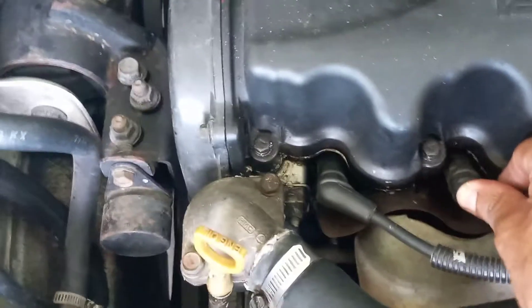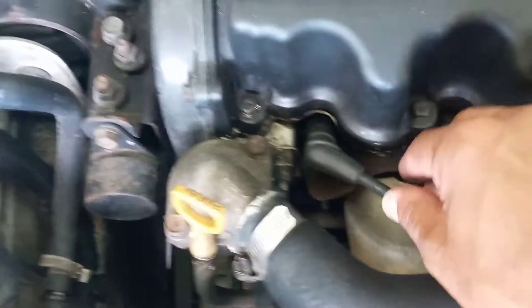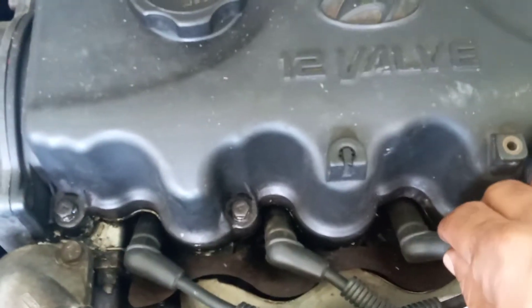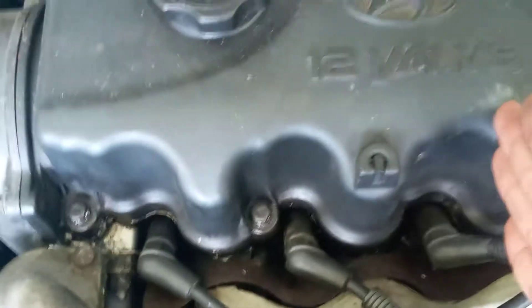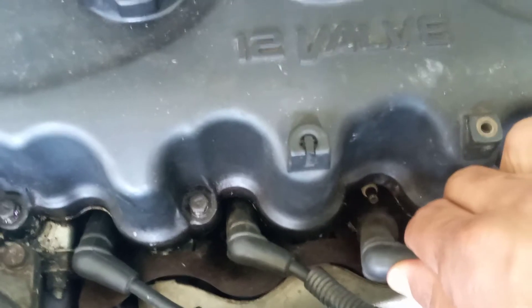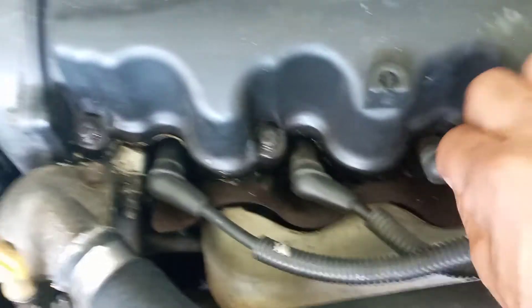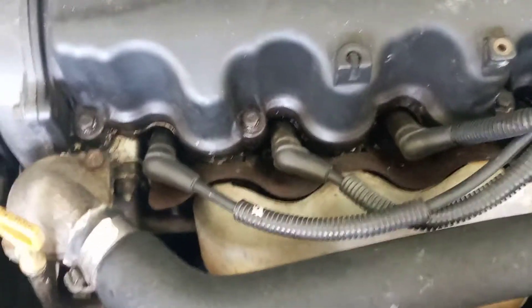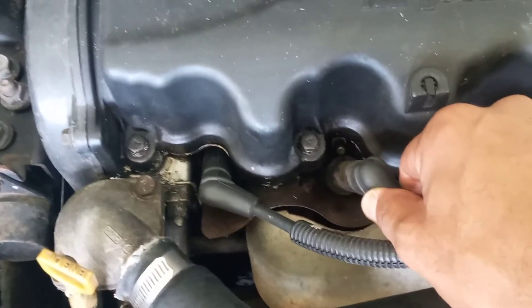So it is this cylinder that is not contributing its fair share of power to this engine. Because remember: whenever you remove the spark or the fuel from a cylinder and there is a significant drop in the engine's RPM, that cylinder is good. If there's no drop, that particular cylinder is bad. So let us remove the spark from number three cylinder — and as you can hear, there's a significant drop in the engine's RPM, so this cylinder is contributing its power. Now we move over to cylinder number two, remove the spark plug wire, and as you can hear there's no drop in the engine's RPM. So it is cylinder number two that we are having the misfiring event on.